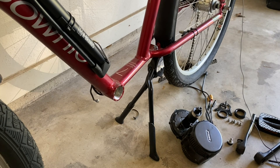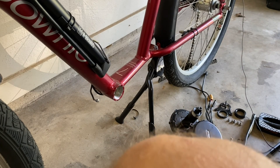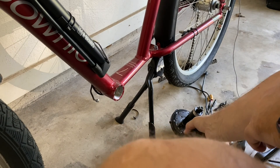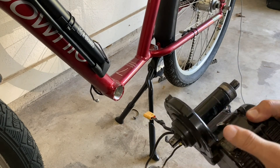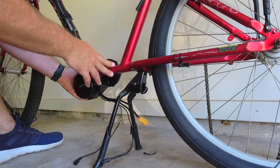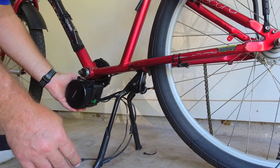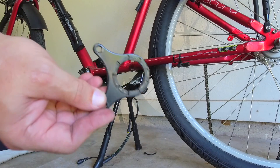Once the crank set and bottom bracket have been removed, we'll work from the non-drive side of the bicycle — that's going to be the left-hand side if you're seated on it. We'll take the Bafang mid-drive electric motor assembly and slide it through from the back to the front of the bottom bracket housing. Once you've slid this through, it should go in fairly easily depending on how much paint you have inside your bottom bracket housing, and once it's through you can see there is enough thread to make a good secure connection.